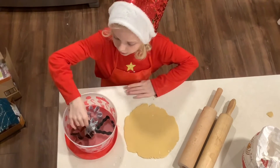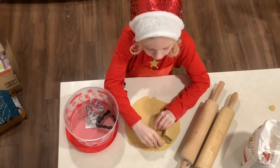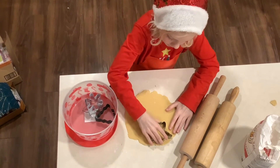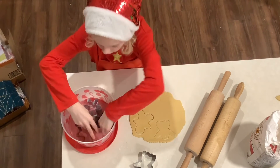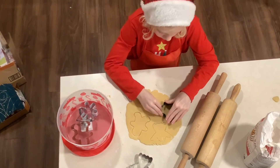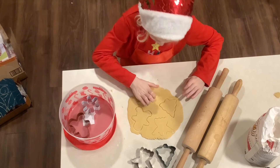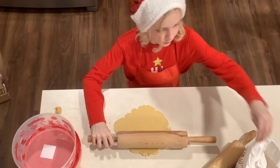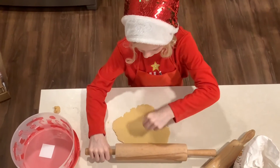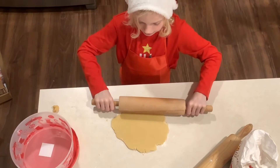I rolled out my dough and now I'm going to use different cookie cutter shapes, staying as close to the edges as possible to make even more cookies. I'm making a gingerbread man, an angel, a tree, and a star. Once my space is full I take out the scraps. For the second portion of dough, if it's too sticky you can add a little flour. Try not to make it too thick or too thin — just right.